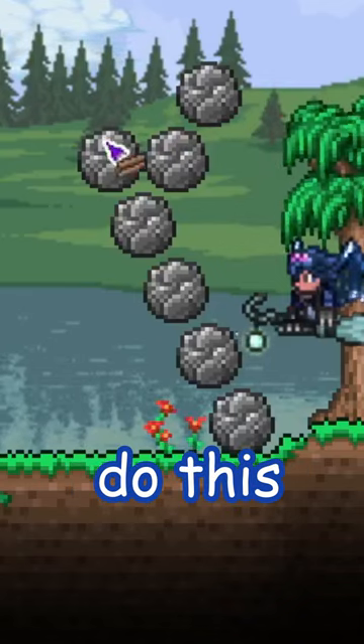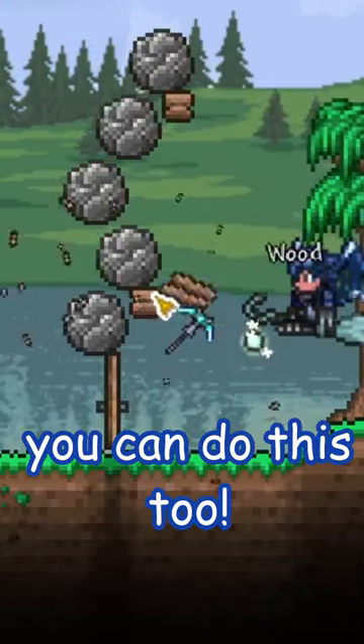Oh yeah, boulders can also do this. So... you can do this too.